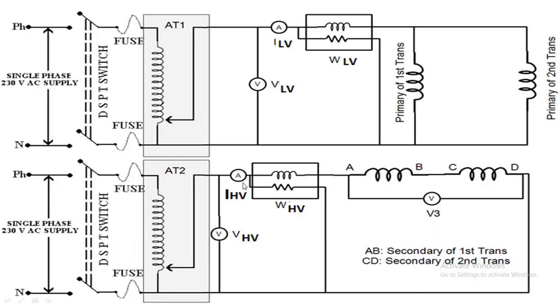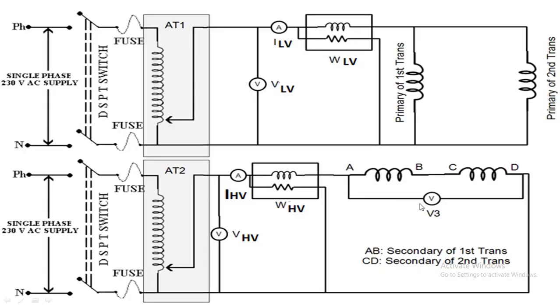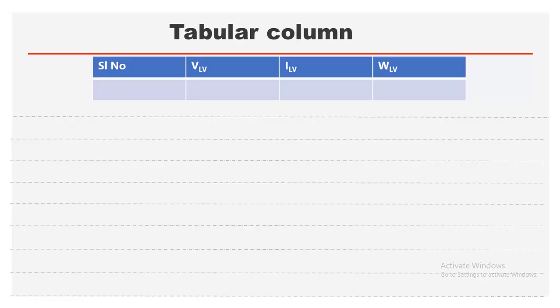Close the DPST switch and increase the voltage until the ammeter reads the rated current on the secondary side. The current I_HV flowing in the HV winding causes current I_HV' to be induced in the LV winding by transformer action. Hence, wattmeter W2 reads the copper losses in both windings of both transformers.